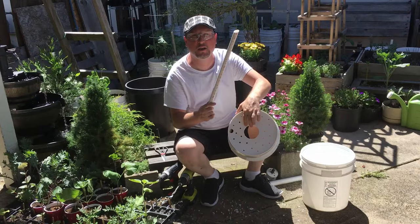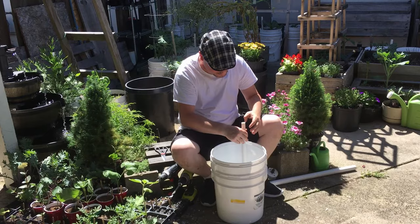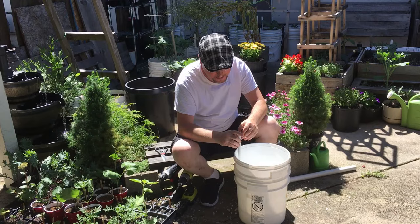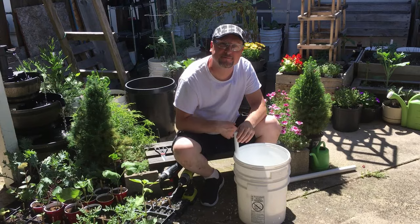Take the 20-inch PVC pipe and put it through so it goes into the bottom bucket, allowing you to feed water in through the pipe down into the reservoir. The 20-inch PVC pipe can be cut down a couple more inches so it's just at the edge of the top of the bucket, but I keep mine higher so I don't have to bend over as much to add water.